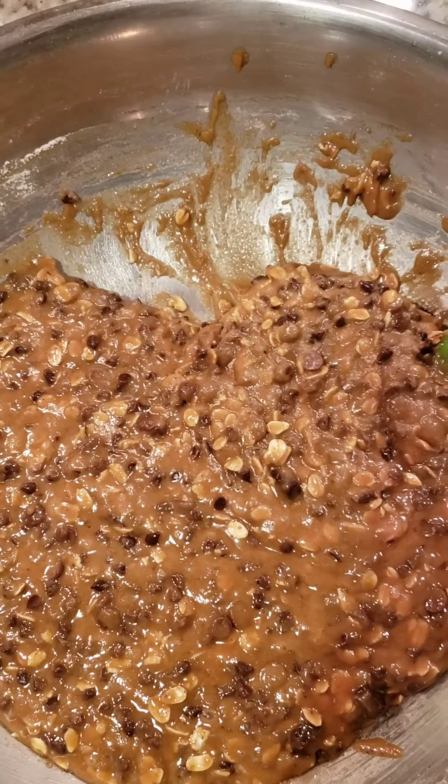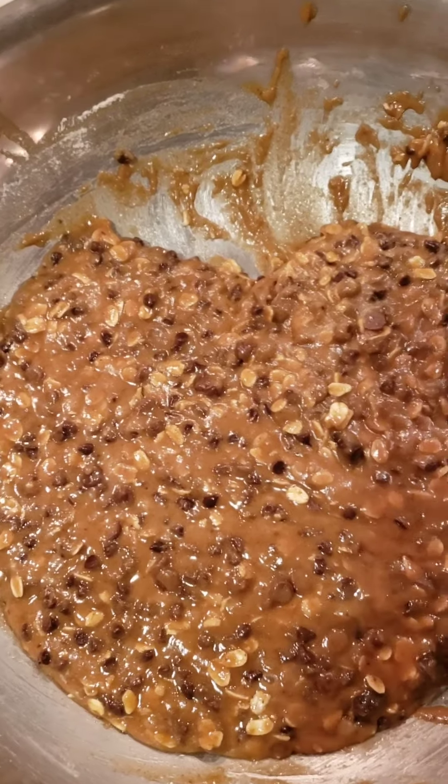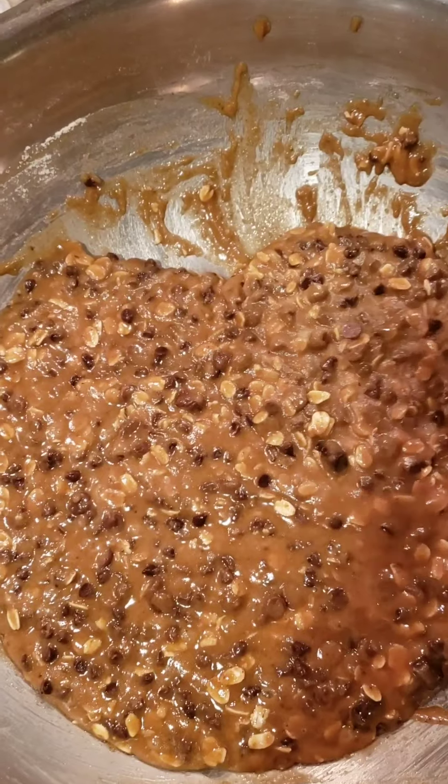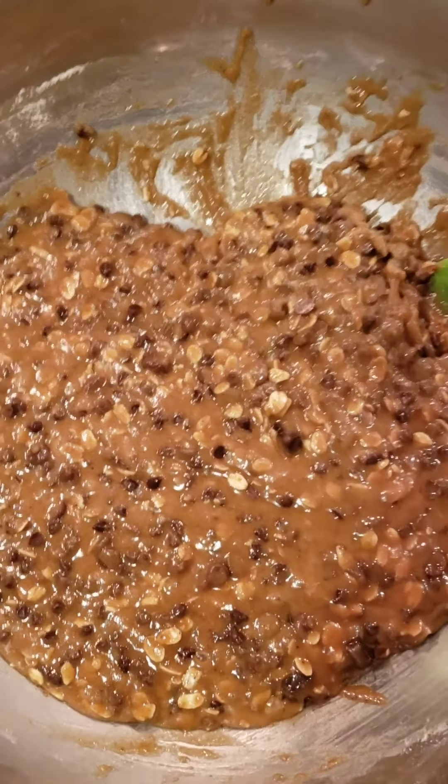You gotta let it set — these are steps. Baking is tricky, man, you gotta do exactly the same thing every single time. This is the part where it sets and kind of comes together. I don't know what it does but it just works really well. While it's in the refrigerator, turn your oven on and preheat it.